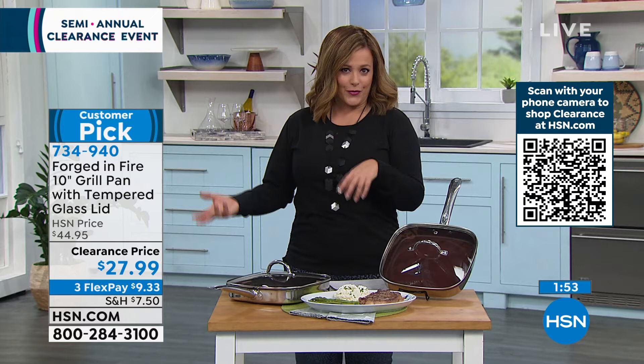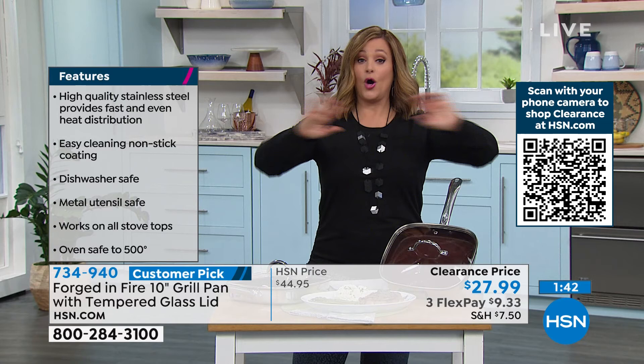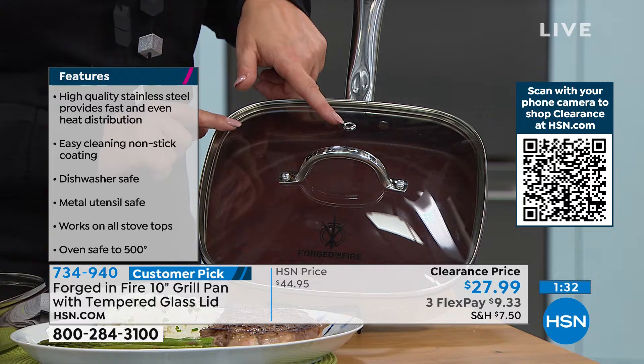It's $27.99 for a tough pan, and you will love it. Take it right from the stovetop — all stovetops, by the way, including induction — right to the oven. Not only does the pan go in the oven, the lid goes there as well. The tempered glass lid has a vent, and you also get to see what's happening inside, which is really nice.